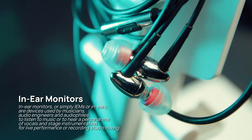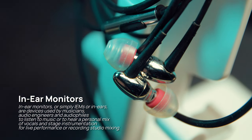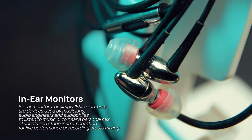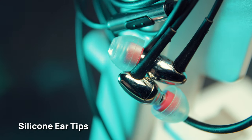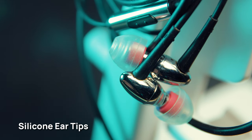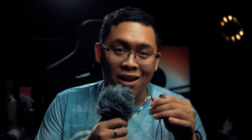These are IEMs or in-ear monitors. They usually go into the innermost part of your ear and they come with silicone ear tips, which you can replace with better ones, different sized ones, or different form ones. The key identifier is that it goes into your inner ear and creates a really good seal around the inside of your ear.